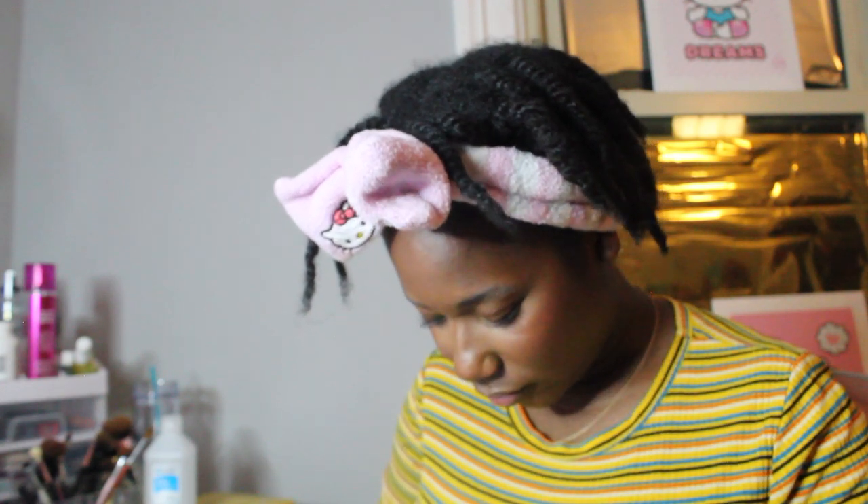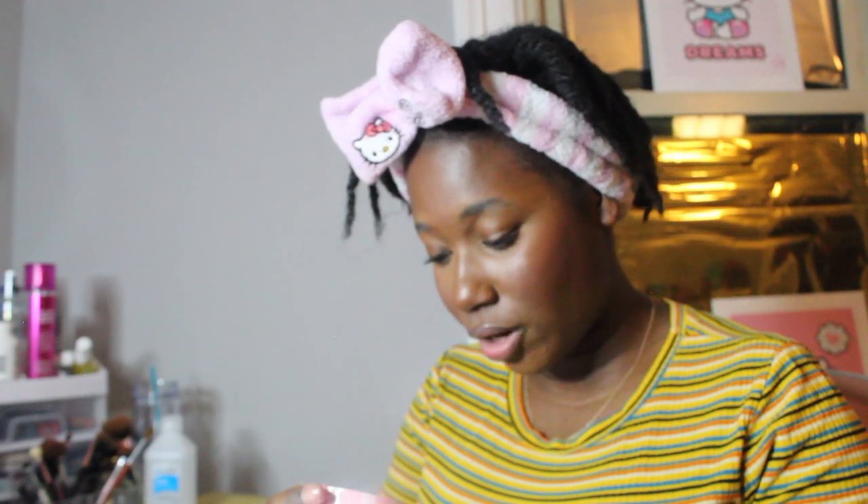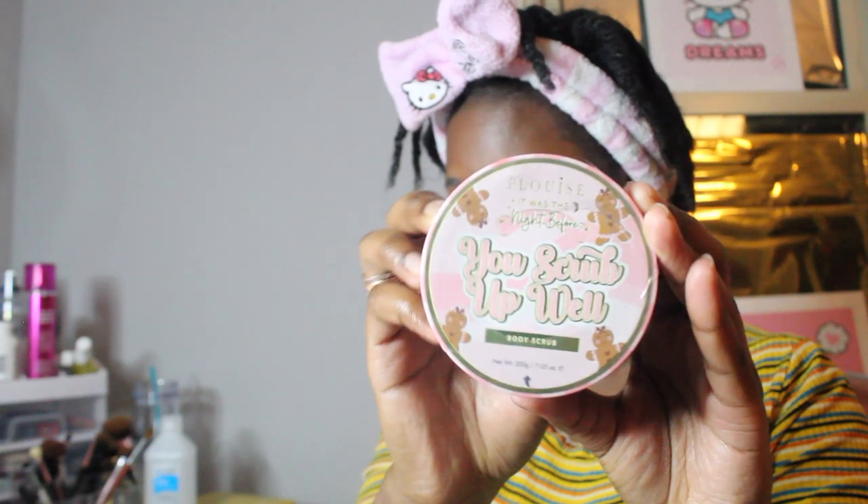We're on day nine — 'You Scrub Up Well,' the P Louise body scrub. Oh my gosh, this smells so freaking good! Hold up, P Louise, hold up! When you open this — first of all, I want to eat it!